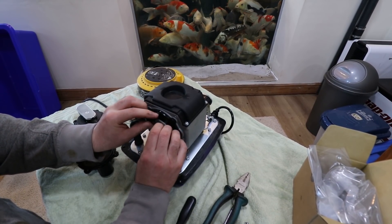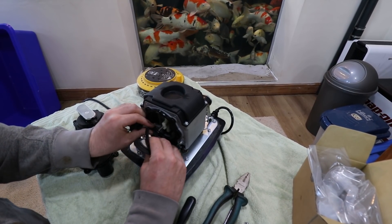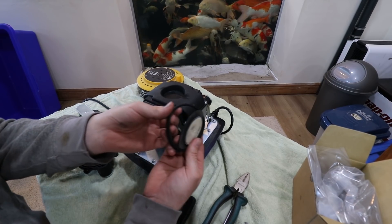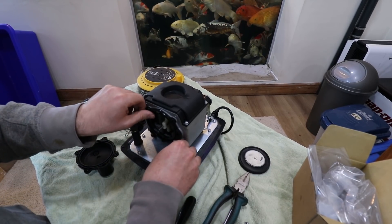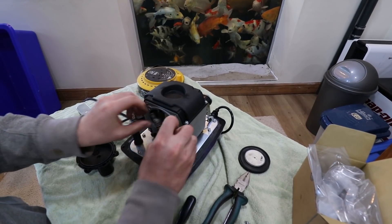I think that's where the trouble is — look, it's all torn. That's completely gone. I don't think that's actually supposed to come off like that. Right, get this thing off like so.